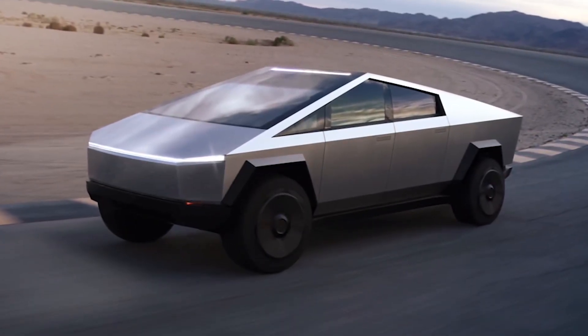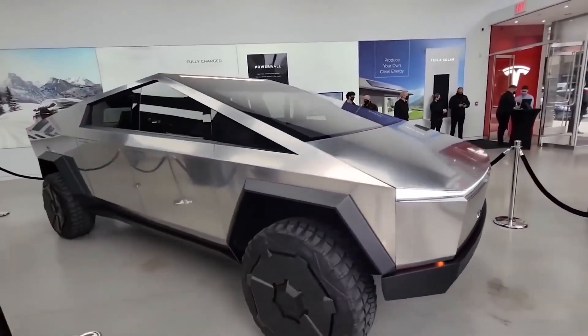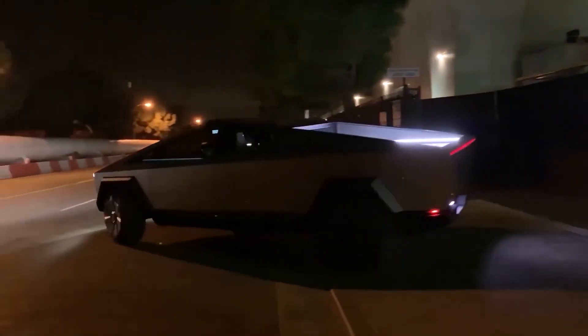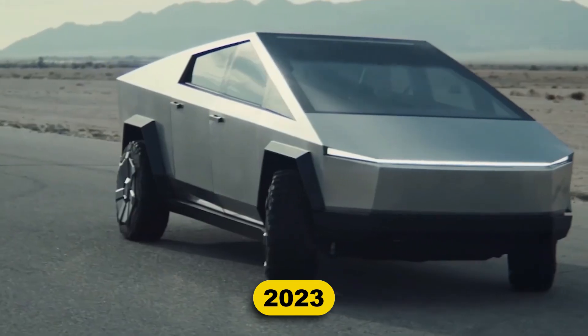The Tesla Cybertruck, which was unveiled in November 2019, has been one of the most anticipated pickup truck and EV models in the US for more than three years. Millions of potential buyers have expressed interest in the unconventional electric pickup truck, which is eventually scheduled to go on sale in 2023 after numerous delays.